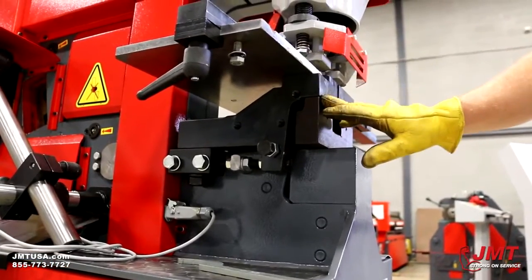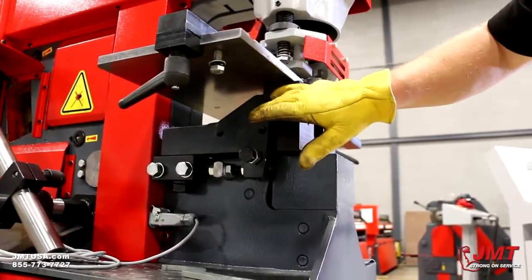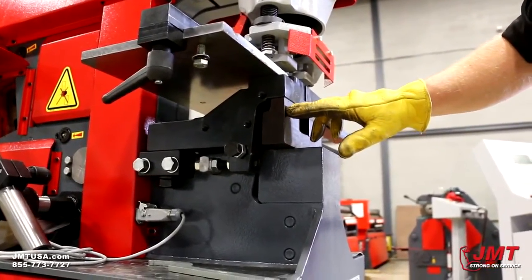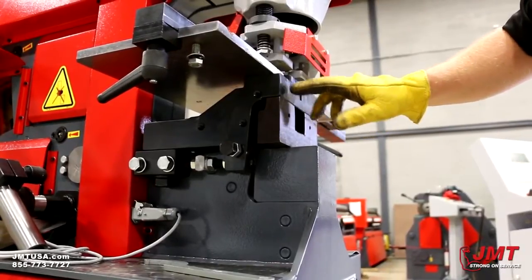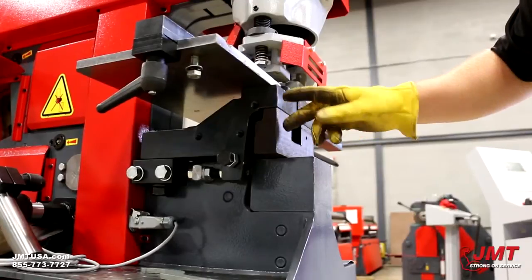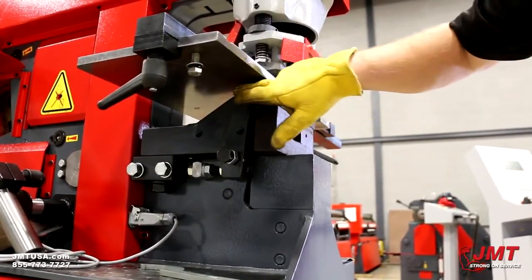I removed the front table right here so you can see it a little clearer — the structural die block. It's got a gooseneck style design. I can move this right here. When I remove this, it takes the tonnage of the iron worker down in half, so we're at 30 tons when punching with this block removed. But you can see this allows me to punch the web and flange of I-beam and C-channel right here.